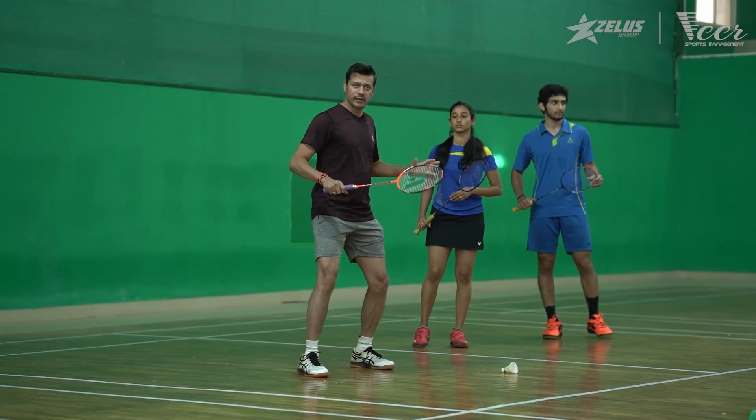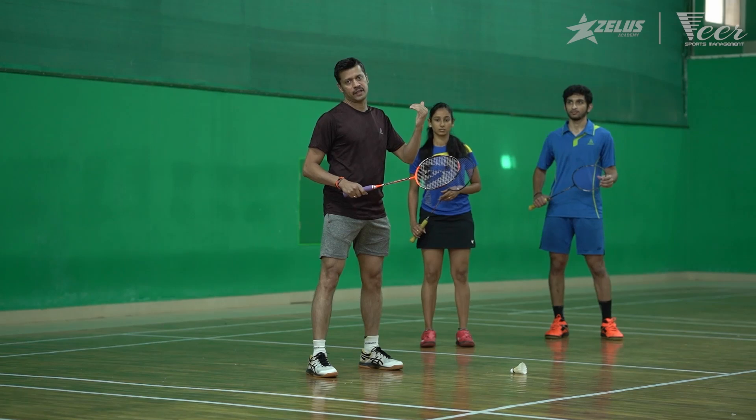As soon as you serve, you need to get back to ready position so that you can respond to the shuttle played by the opponent.